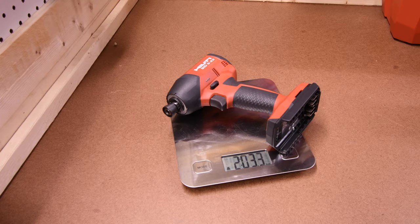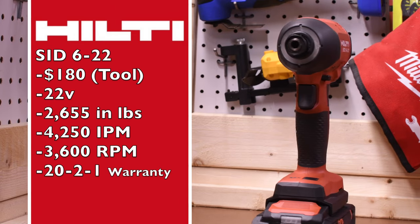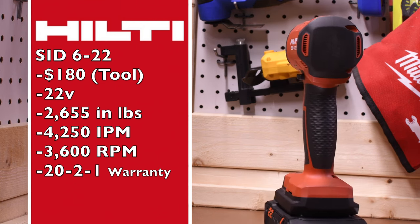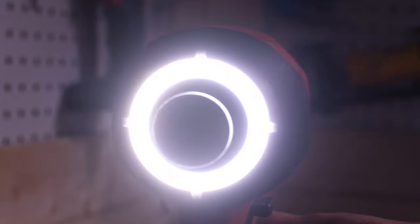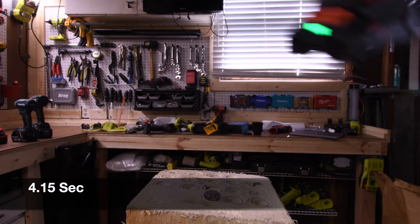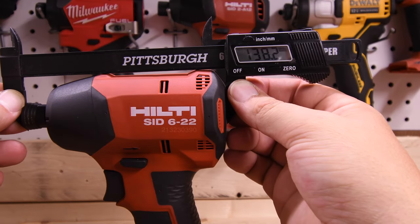The Hilti Nuron weighs 2 pounds and 3.3 ounces. Model number is SID622, $180 tool only, 22-volt tool. It has 2,655 inch-pounds of torque, 4,250 impacts per minute, 3,600 RPM, and Hilti's 2+1 warranty. Hilti has an entire light ring around the collet — that looks beautiful. Result: 4.15 seconds for the Hilti. From front to back the Hilti is 138.2 millimeters.